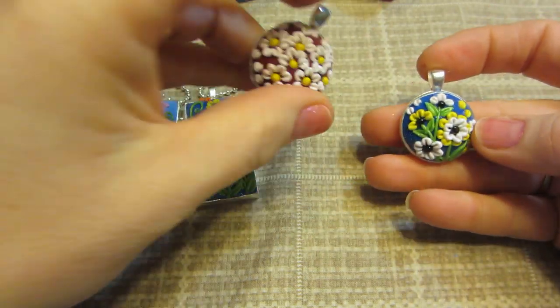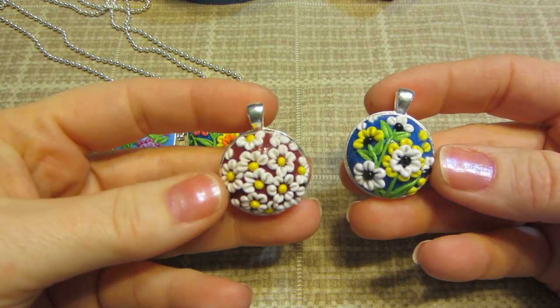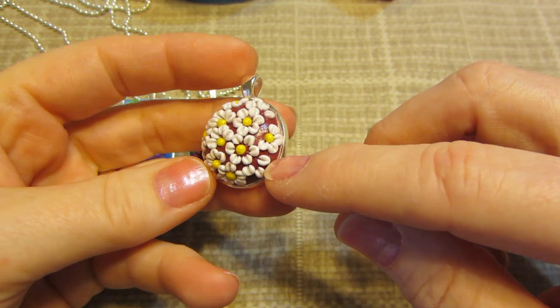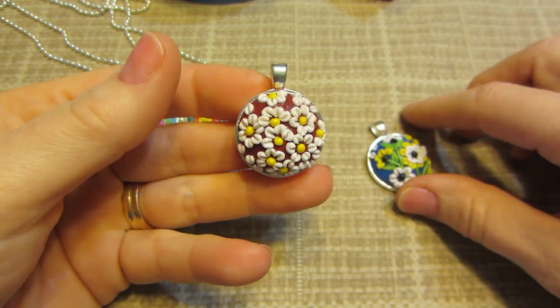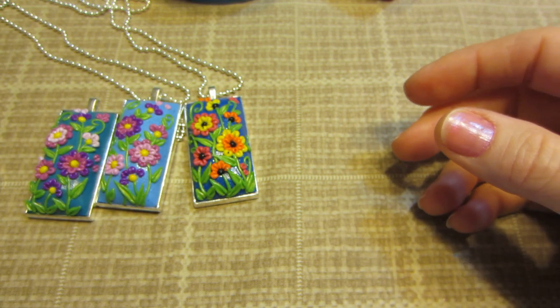Then I did two little round ones. Stuck with the yellow and white on that one and just did all daisies. I think the red background on this is a mix — I had some of the red glitter clay left and I just mixed it with something, but that one turned out pretty cool. So just yellow and white.